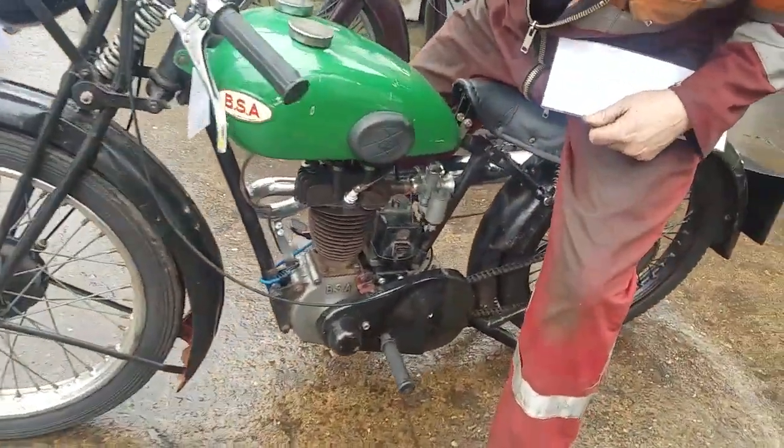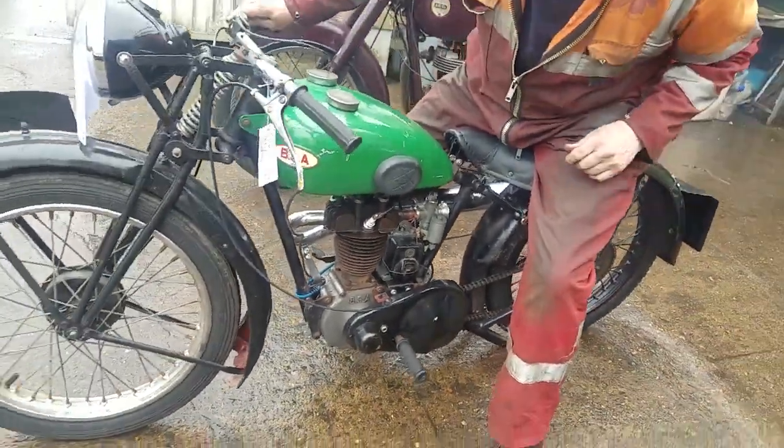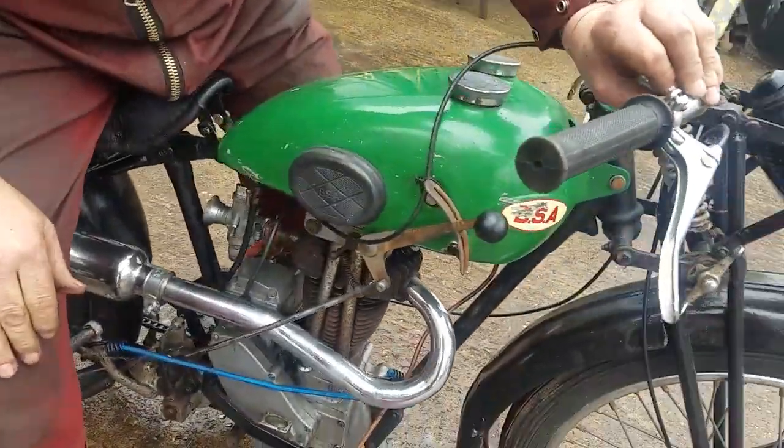It goes well, and you can see it well. It might need a bit of fettling — quite a lot of fettling — but we're taking a little drive.